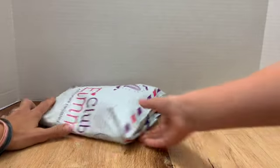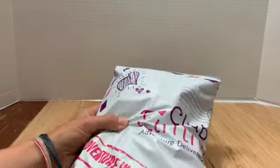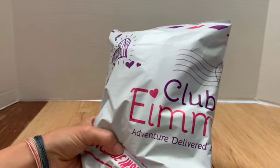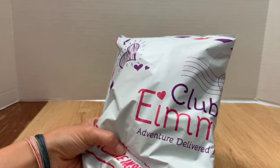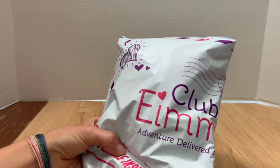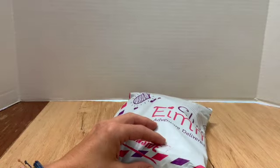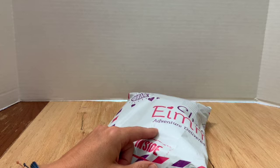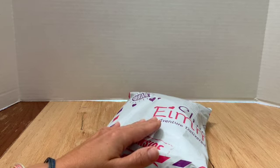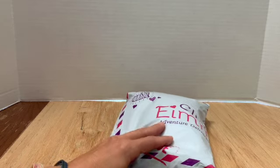Today we're going to be unboxing Club EMI. We recently found out how to pronounce it — it's EMI, not IMI. It's a subscription service where you get monthly packs. This first introductory pack we're showing today we paid only ten dollars for, but normally these are twenty dollars a month after that, and you can cancel at any time.